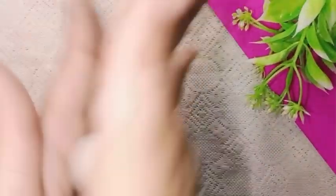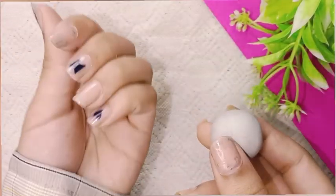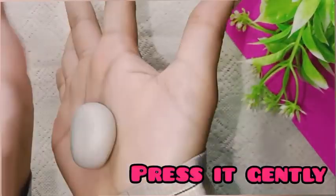I am going to start the keychain inspired by BLACKPINK. I have taken clay and made it round, like a ball. Now we have to press this ball gently.